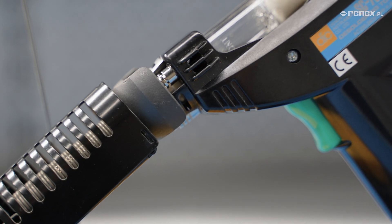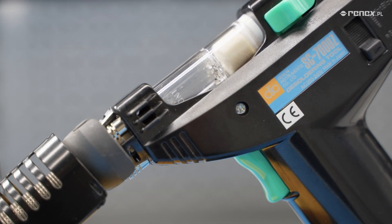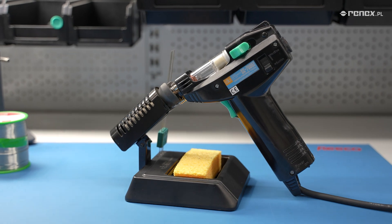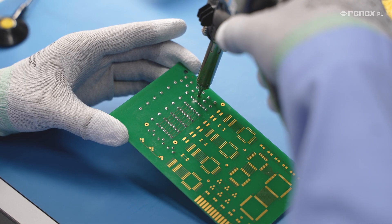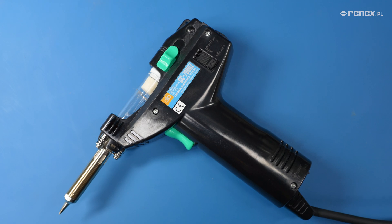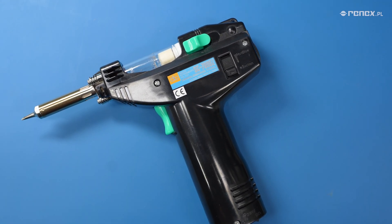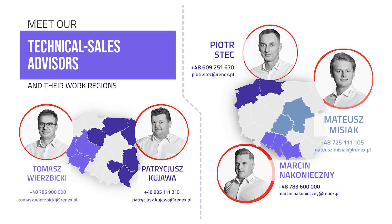The SC-7000Z desoldering station, as you can see, is an excellent tool for unsoldering even the most complex through-hole THT components. It is important to note that the device has amazing thermal efficiency that allows for unsoldering components on 8-layer and even 12-layer PCBs, making it truly outstanding compared to other available unsoldering devices. Contact our technical sales advisors.